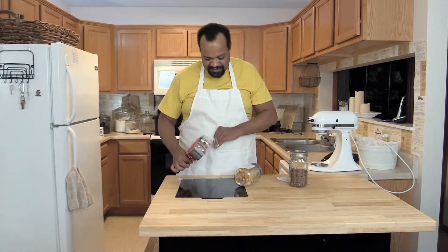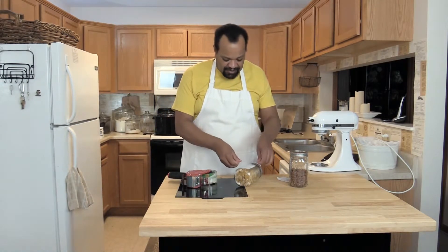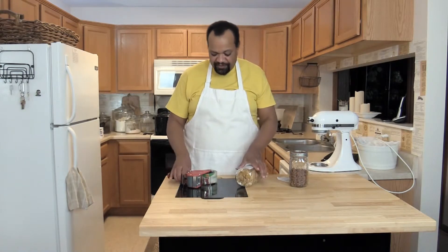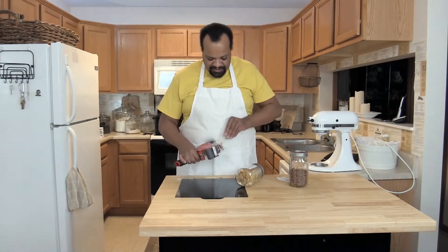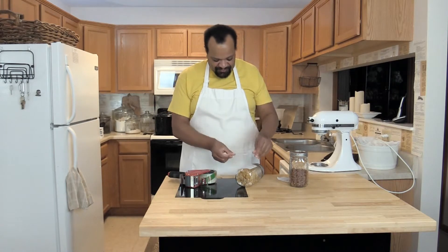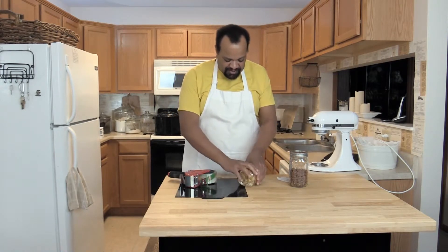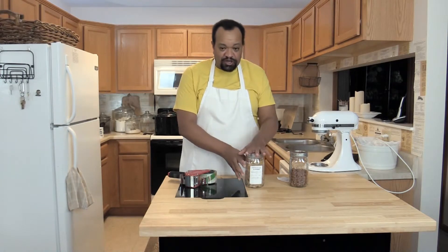You're probably saying to yourself, well, why didn't I think of that? I cannot take total credit for this because I actually saw it on a social media site. I wish I could take total credit for it but I can't. Then I just tape it on there and voila — I have my jar labeled.